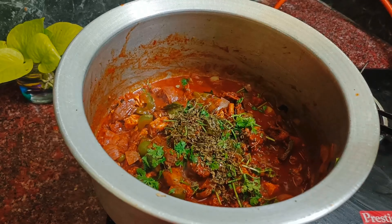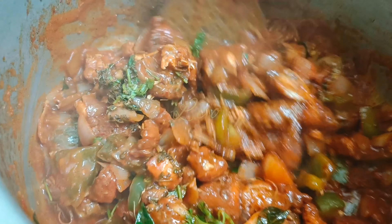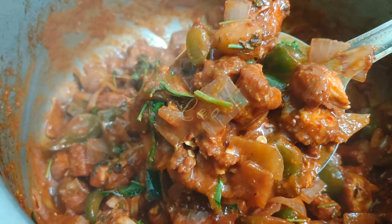If you try this chili chicken, please comment. Thank you. Bye-bye.